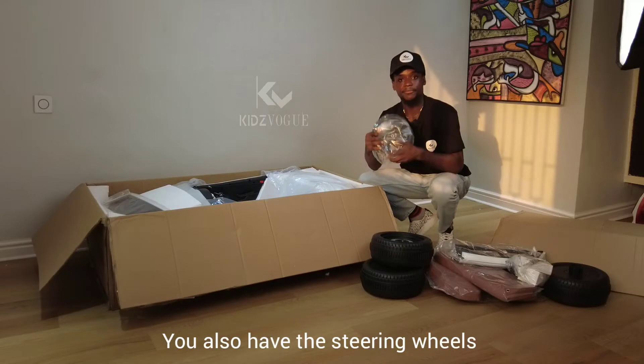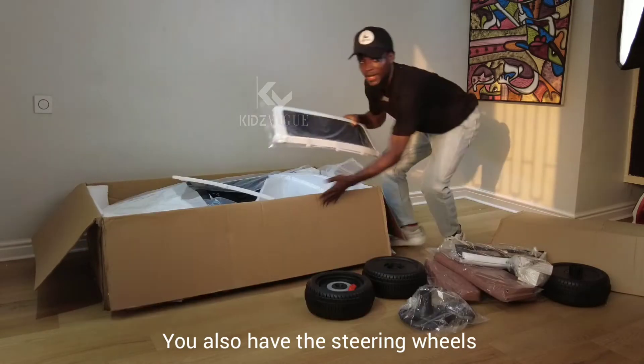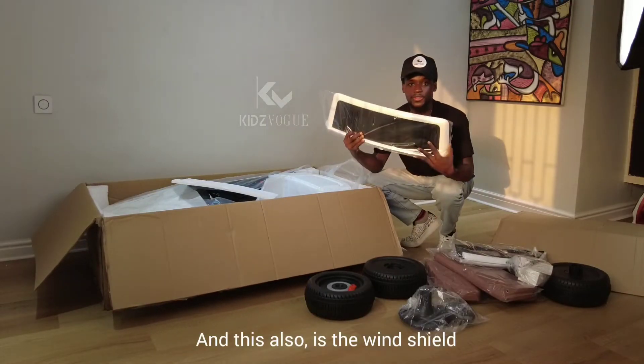You also have the steering wheels, and this is the windshield.